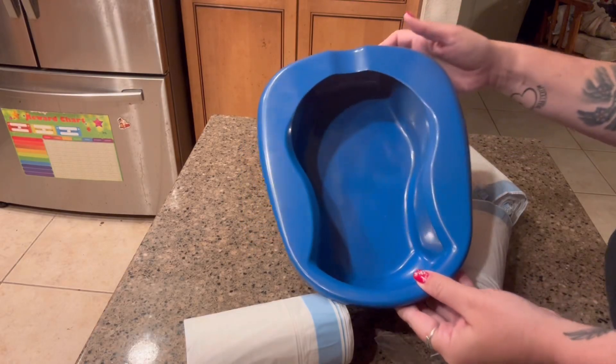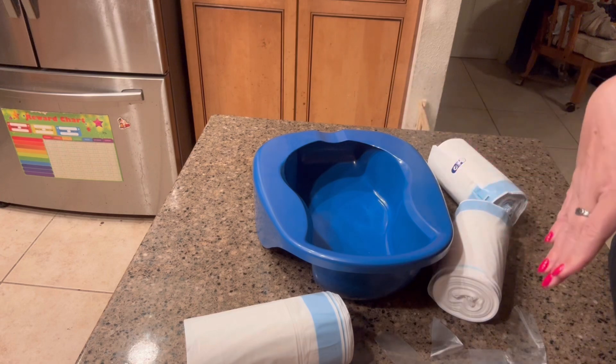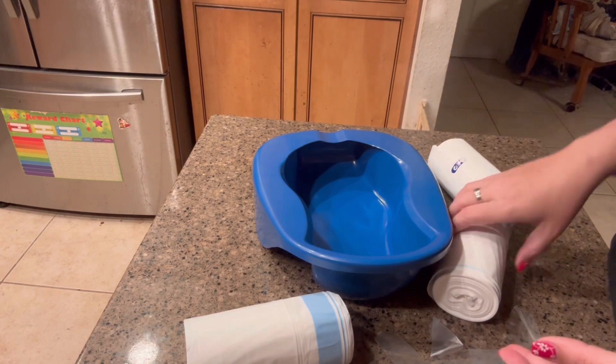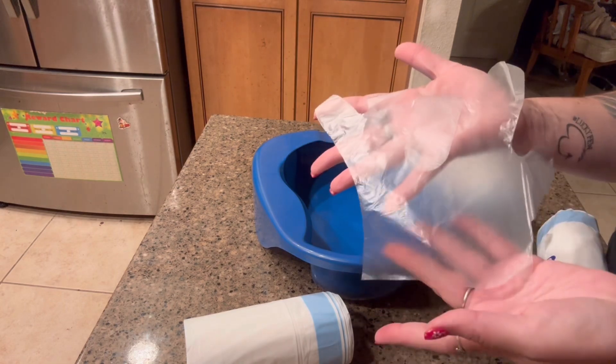Hi, my name is Crystal, and I received this bedpan set in exchange for an honest review. These things come with 60 liners, and you also get 100 gloves.